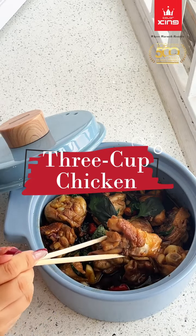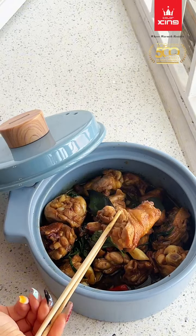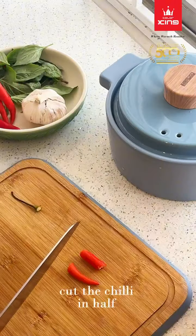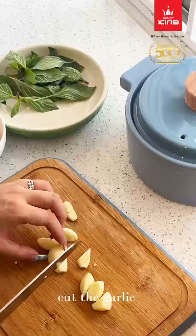Cut the chicken into small pieces. Cut the chili in half. Cut the garlic.